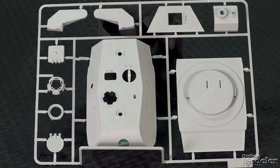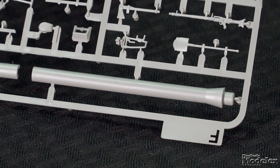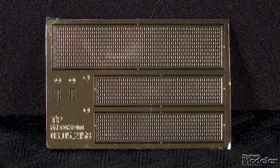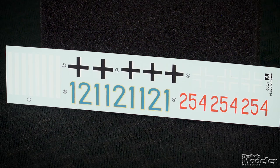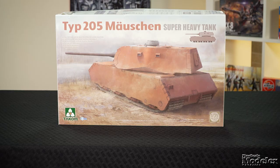The massive turret mostly comes in two parts, with a separate rear plate as well as poseable hatches and the commander's cupola. The main gun fits into the mantlet. Other features include a machine gun for the cupola, tools, and tow cables. Photo-etched metal supplies internal screens for the engine grills. Decals and color diagrams show four marking options in a variety of interesting camouflage.